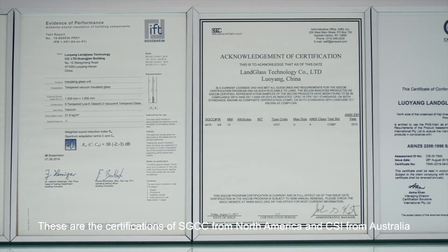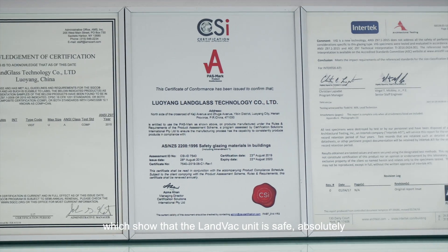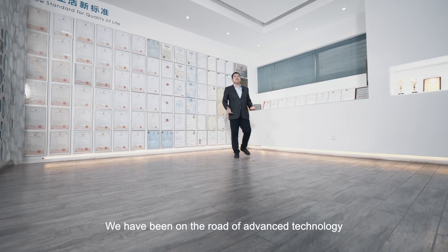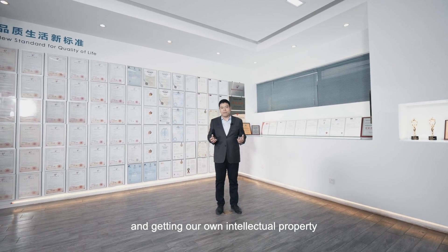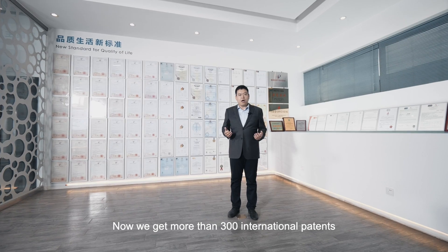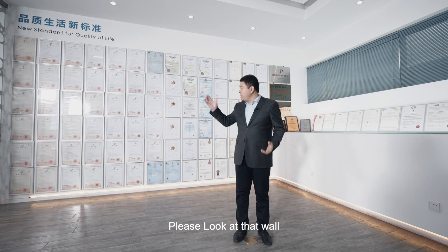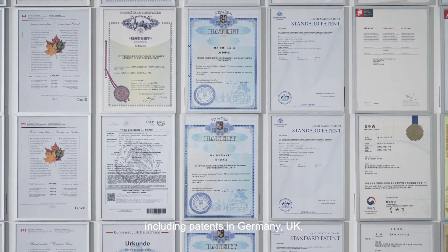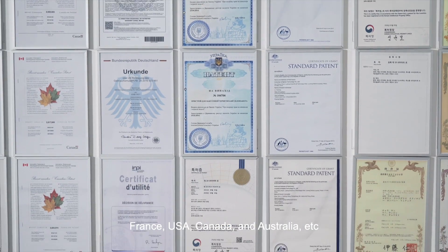There are also certifications from SGCC in North America and CSI from Australia, confirming that the LandVac unit is absolutely safe. We have been on the road of advanced technology and gaining our own intellectual property. Landglass has laid out its patent portfolio in China and overseas, with more than 300 international patents — including patents in Germany, UK, France, USA, Canada, Australia, and more.